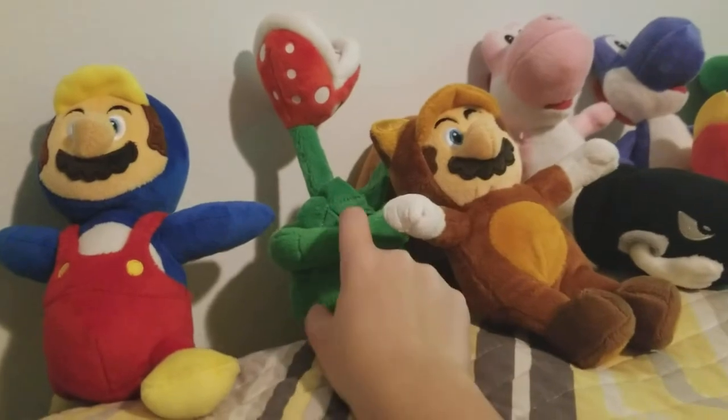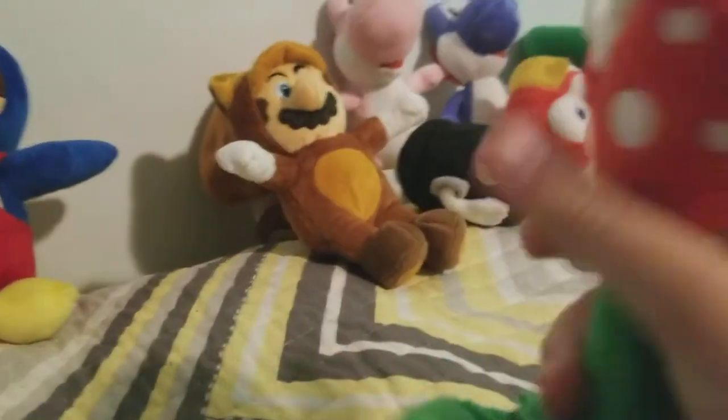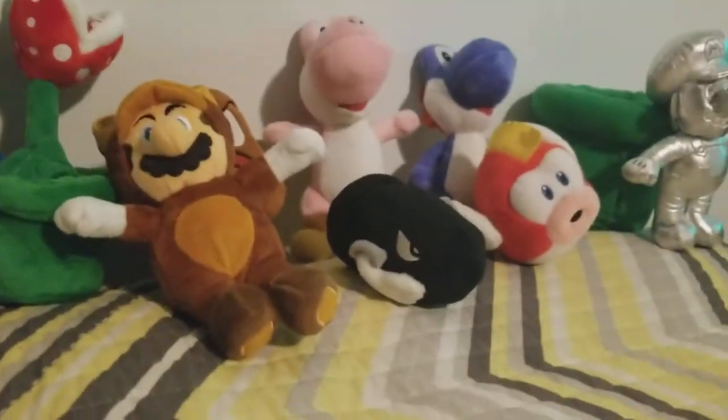The next plush I'm going to show you is Piranha Plant. Good plush again — I love the detail on this thing. They even have teeth, the pipe, and even the leaves as well. Good plush. Now I'm going to do this side because if I do the other side they're going to fall back.